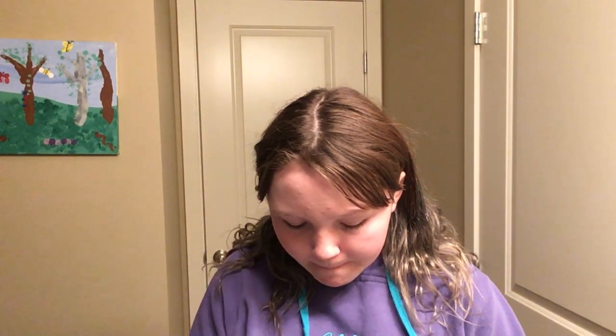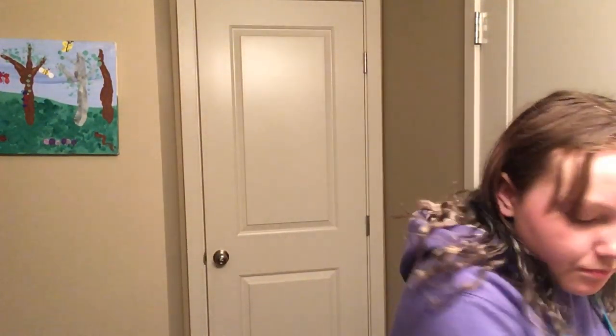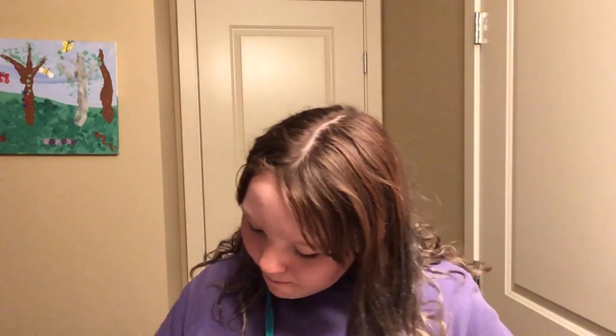I'm doing all my brushes first. So starting with my beauty blenders — I have these two; one still has a little bit of water in it. I use them mainly just to go under the eye with powder, then use a brush for the rest of my face. Next is my powder and blush brush — it's an ELF Kabuki brush.